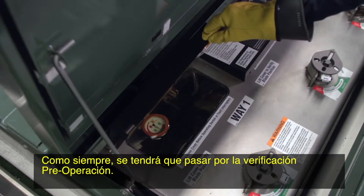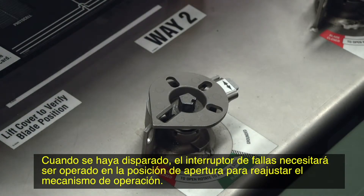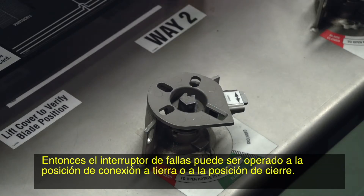As always, go through the pre-operation checks. When tripped, the fault interrupter will need to be operated to the open position to reset the operating mechanism. Do this by rotating the handle all the way to the stop position. The fault interrupter can then be operated to the grounded or closed position.